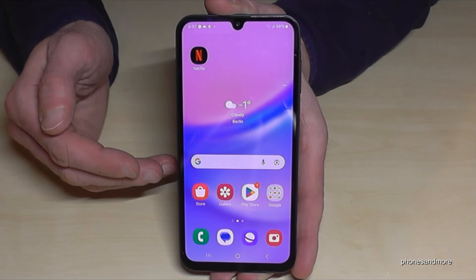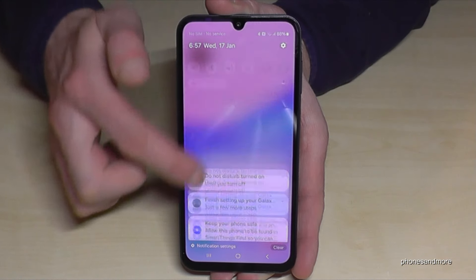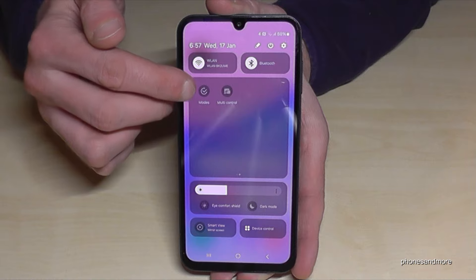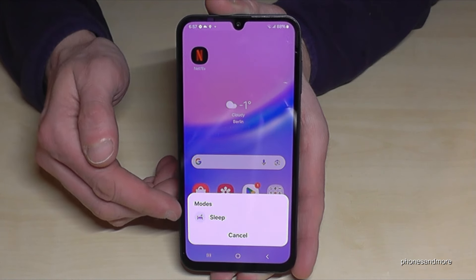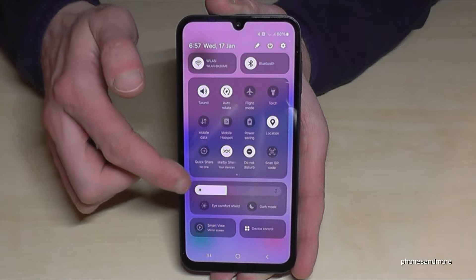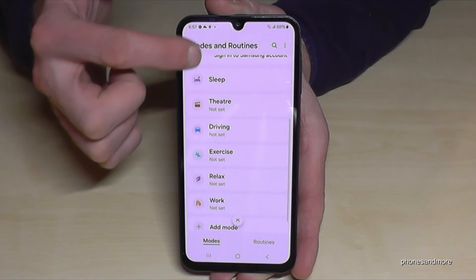There's also a way to give more details to that feature. Scroll down twice, go to the second page, and find the point Modes. Tap on it — for the very first time you have the sleeping mode here, but you can also add other modes. Scroll to the second page and long press it — now you have some more options.